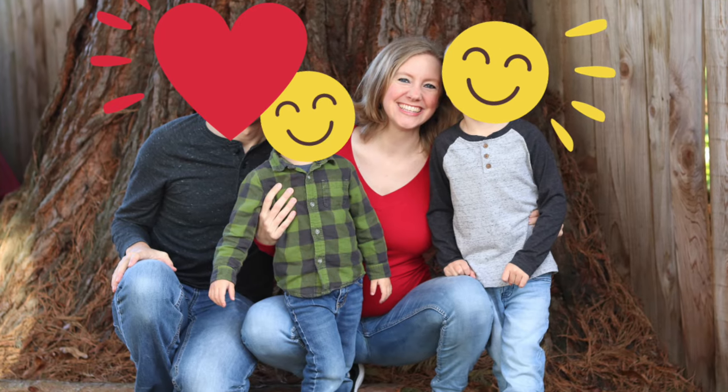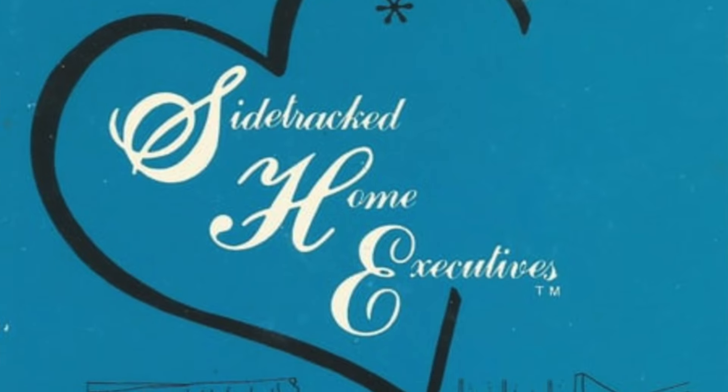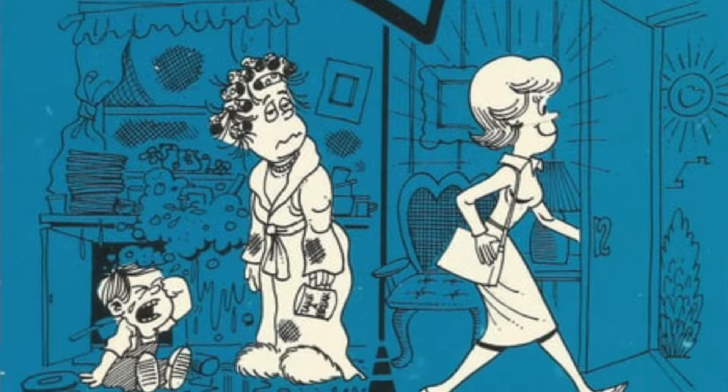If we haven't met before, my name is Betsy. I have a wonderful husband and two small kids and a third one on the way. Today we are talking all about the index card cleaning routine, which is also known as Sidetracked Home Executives, or the SHE system.